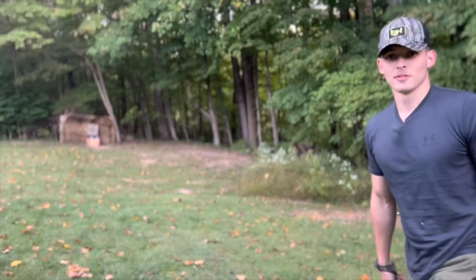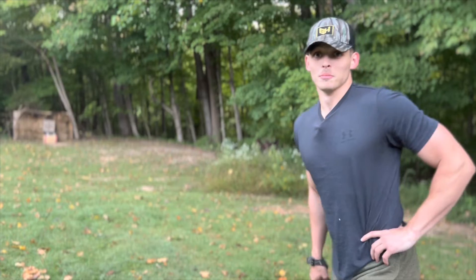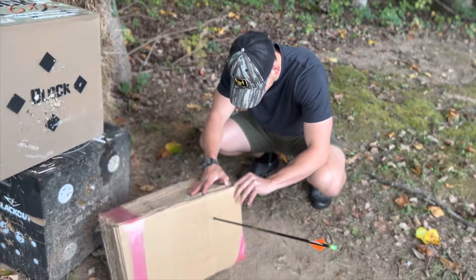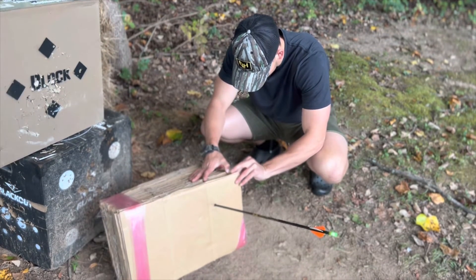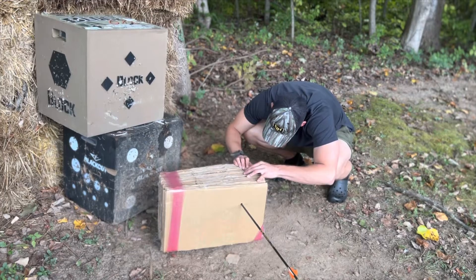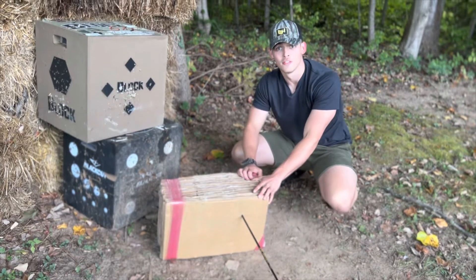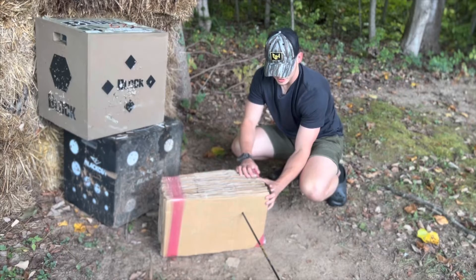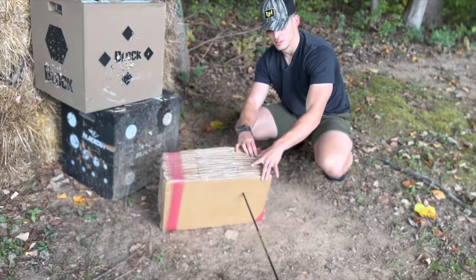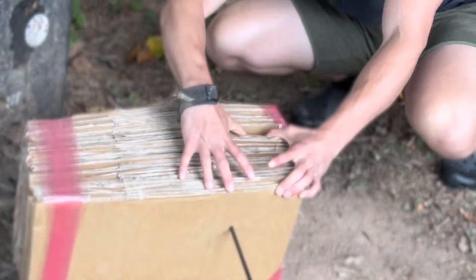Definitely didn't make it all the way through, but made it through a couple. One, two, three, four, five. Looks like we made it through 46 pieces of cardboard. You can see my hand placement — all these right here it made it through, didn't make it through these.